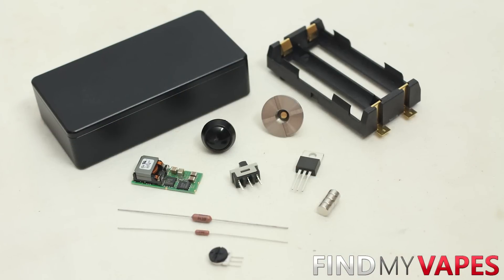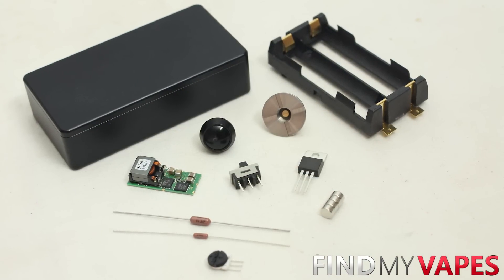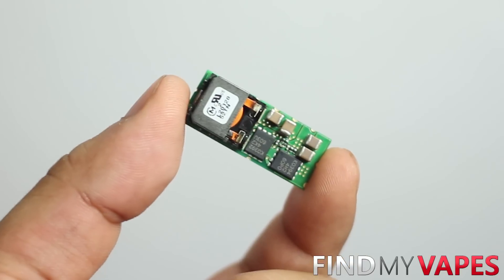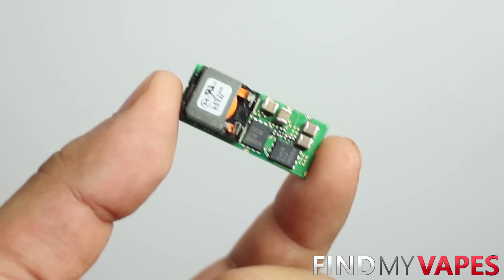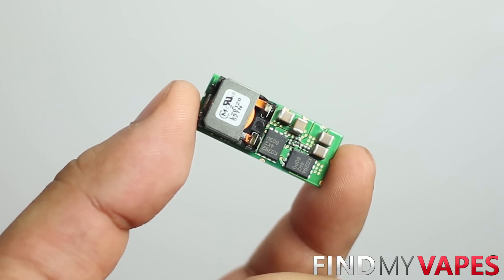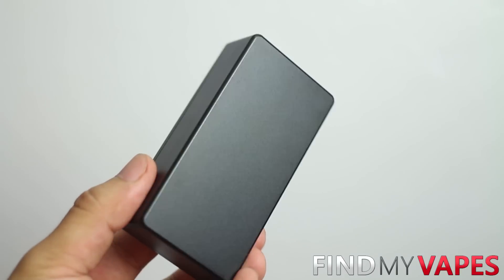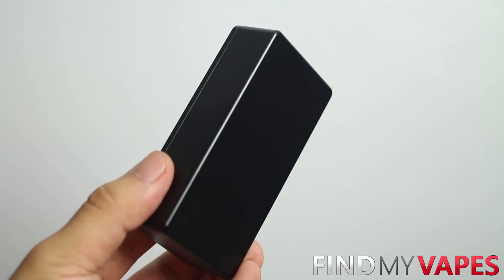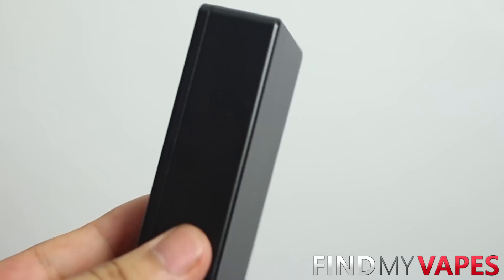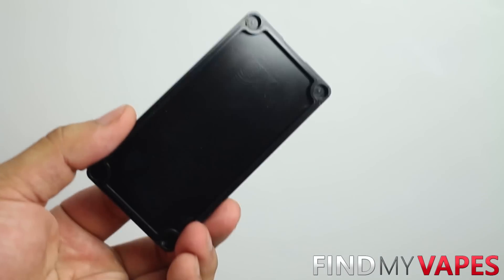Here's everything you need to build your own OKL T20 box mod. I'll go over every item one by one and place all the links down below. The first thing you need is the OKL T20 chip — a 110 watt chip that can handle up to 20 amps. Depending on how you wire it, you can regulate the voltage between 3.5 and 5.5 volts. Next up is the enclosure — a custom CNC machined enclosure similar to the Hammond's 1590G. It's perfectly square with no lean, and it has holes for hidden magnets.